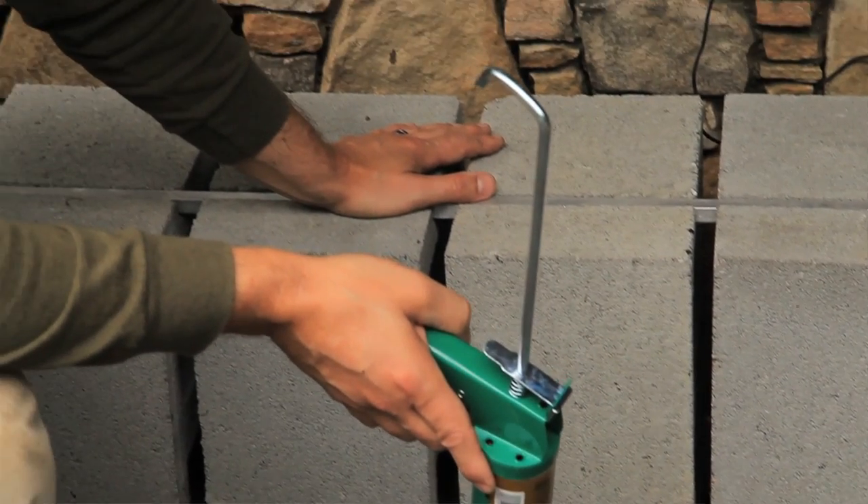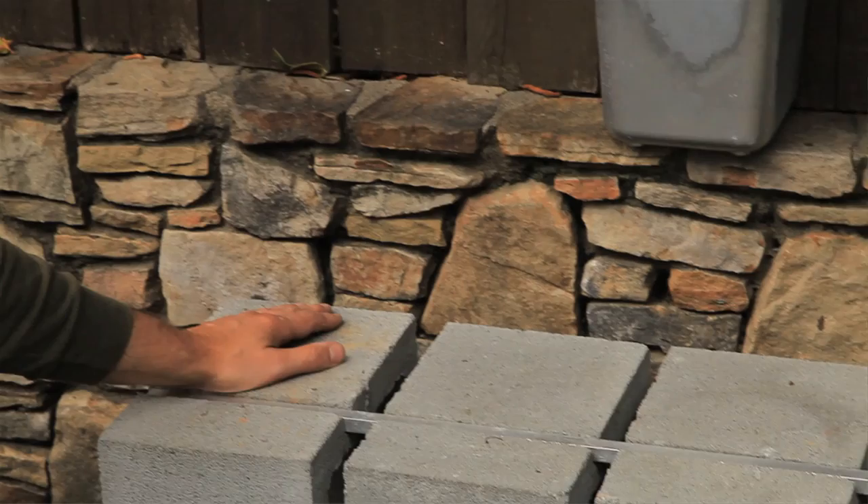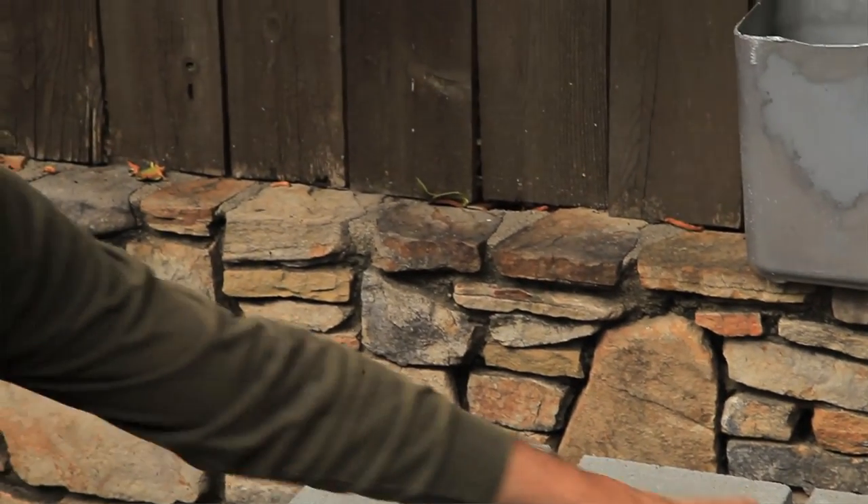First of all, choose a flat surface. Pick out however many blocks you want. In this case, there's six cinder blocks and two cap blocks.